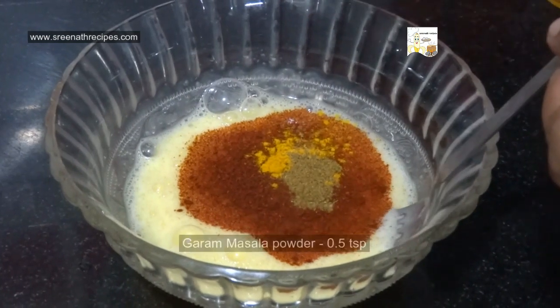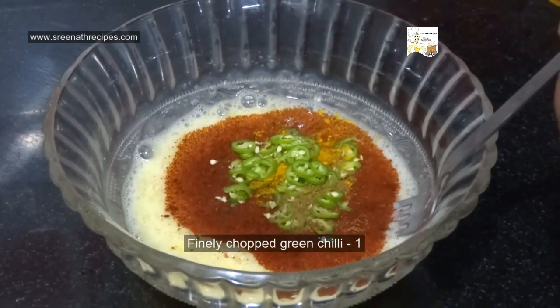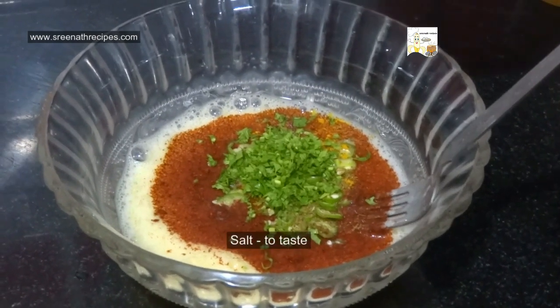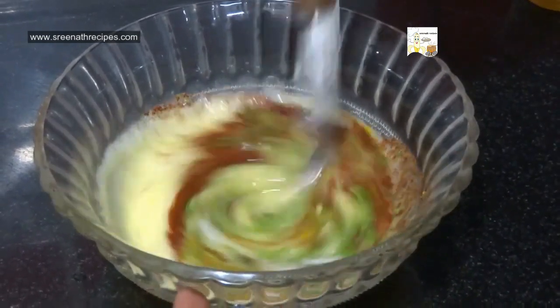Add 1 tsp of garam masala powder, 1 finely chopped green chilli, some finely chopped coriander leaves, and a little salt. Mix well and keep it aside.